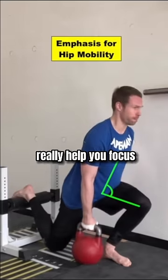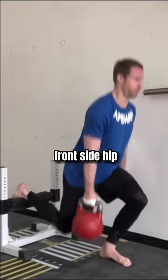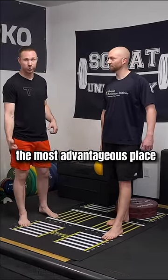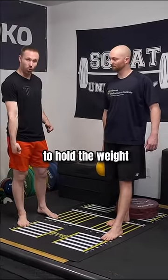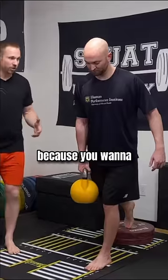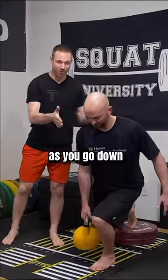This is going to really help you focus on mobility of that frontside hip. So if you're someone that has usually stiff hips, this is going to be the most advantageous place to hold the weight. It's also going to be a great anti-rotation core stability emphasis because you want to make sure that you're not twisting as you go down.